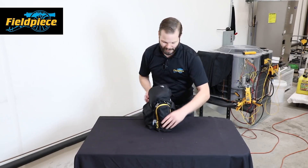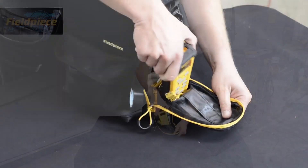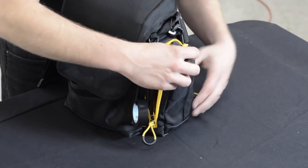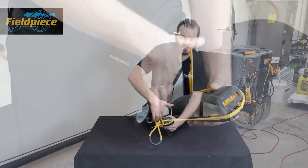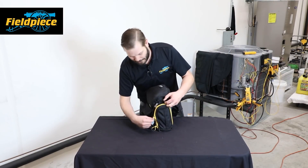On the side here I have another pocket specifically built for one instrument — one small meter, or something like this dual temperature tool. In the back right here there are a couple of different pockets so you can fit your bits, pieces, and accessories for whatever tool you end up putting there.